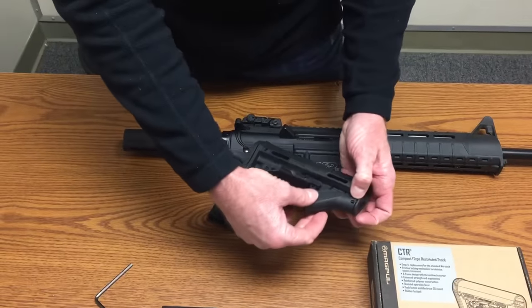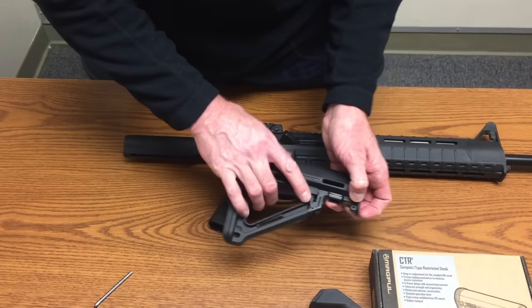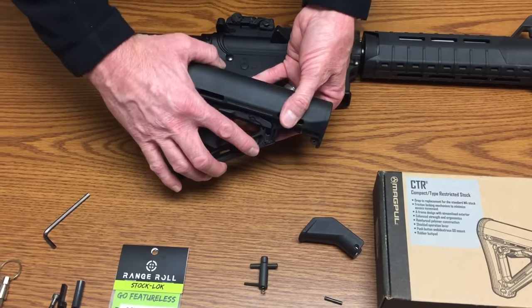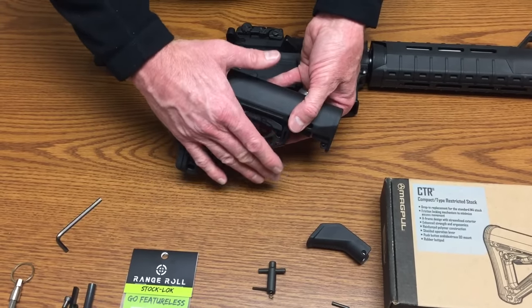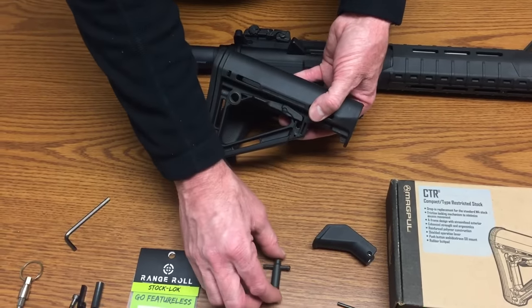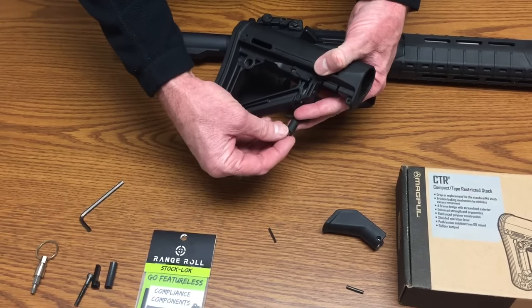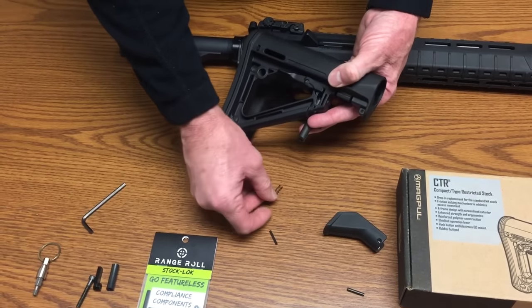Once you remove that roll pin, this pops right off and gives you access to the other roll pin. Remove that roll pin, but be careful — rotate it down towards the floor of the bench because the spring inside will pop out. It's retained by that roll pin and will shoot out under pressure. You don't want to shoot yourself in the eye. That will then drop out.